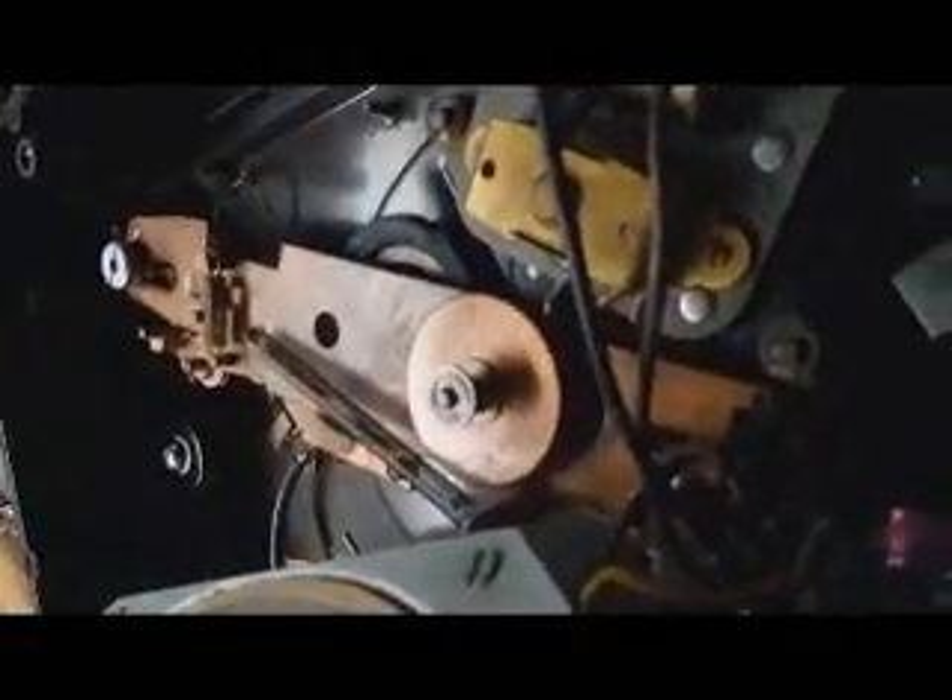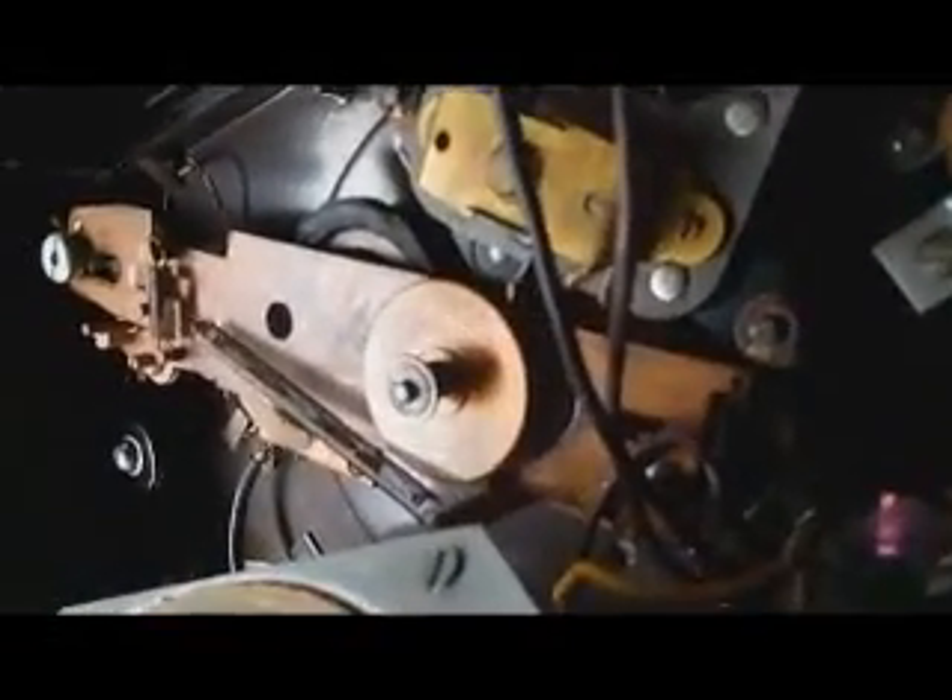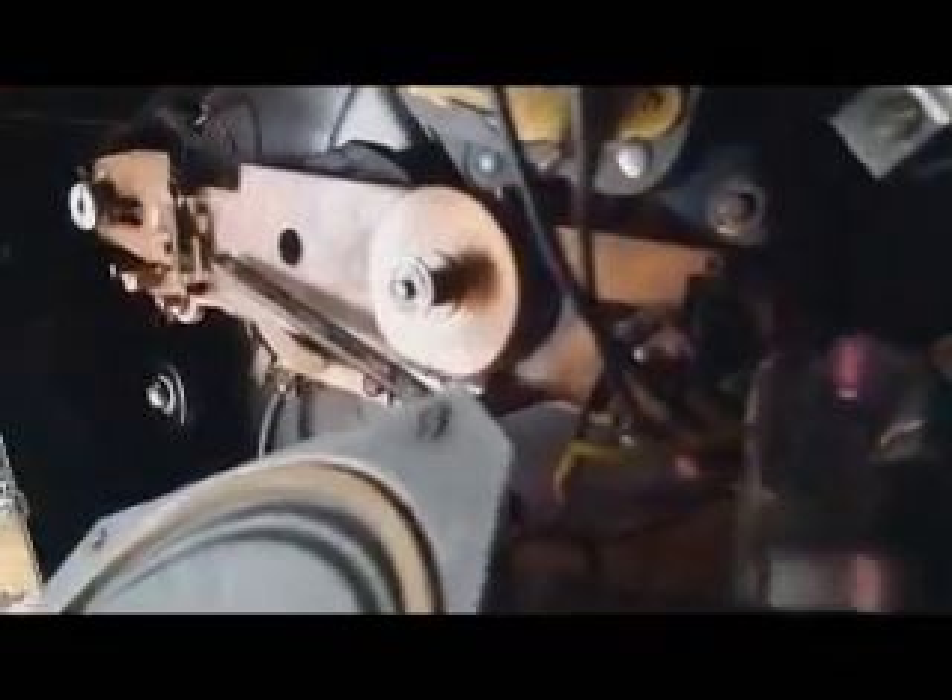Here I am again working on my RCA Victor model 45EY-3. This is the schematic diagram for it over here. What I have done so far — you can see the guts are turning in there, but they're a mess. The eject system is dead, so I have to change this pulley yet.